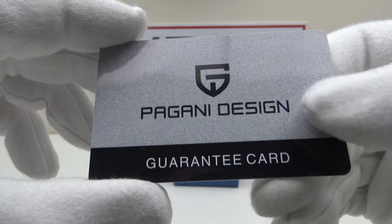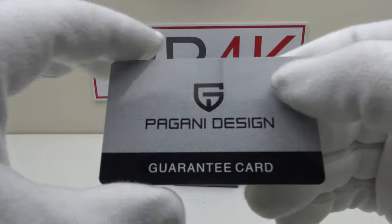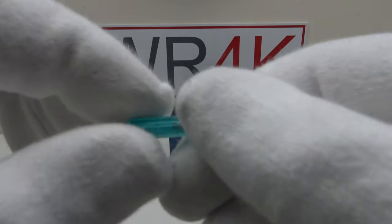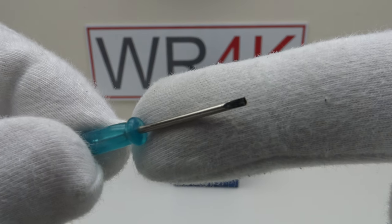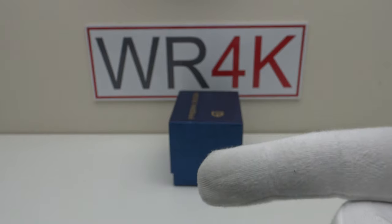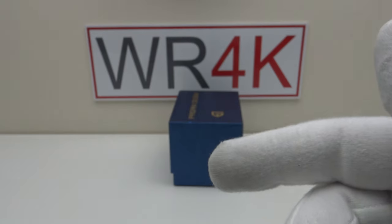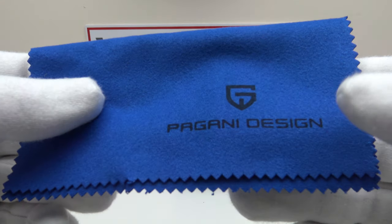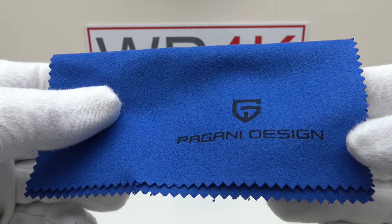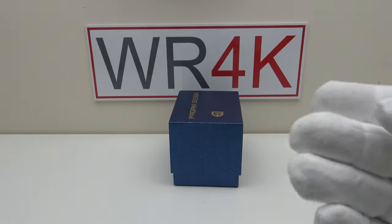This is the plastic guarantee card that comes with the watch. As usual it's not filled in, but it's covered by the usual 12-month international guarantee. One also gets a 1.6mm flat-bladed screwdriver for resizing the screw pins in the bracelet, a plastic tag, and lastly the Pagani Design branded microfiber polishing cloth. I always think it's a nice touch to get a branded microfiber polishing cloth included, regardless of the price point.